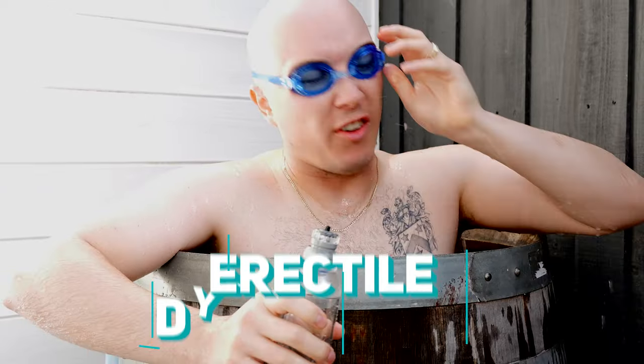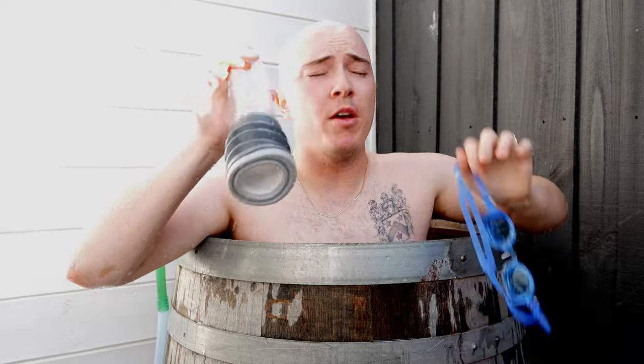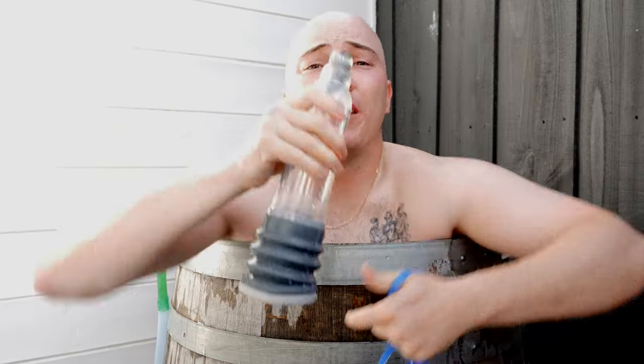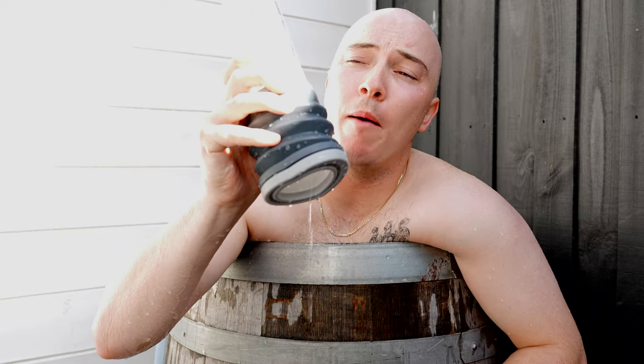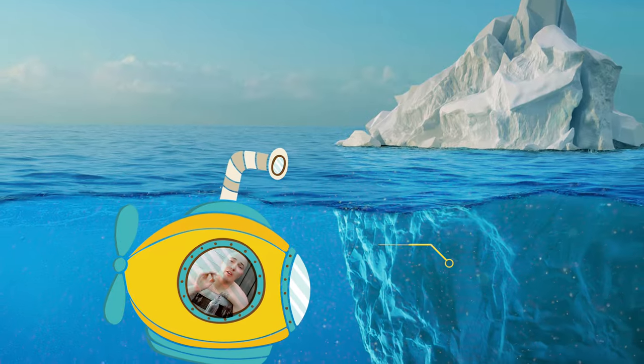Hey guys, welcome back to the channel. If you're experiencing erectile dysfunction and you have not considered trying a penis pump, you're wasting valuable time — because if you're watching this video, there's a good chance your erections need a little pump up, pun intended. Just sit back and relax because I am about to do a deep dive.